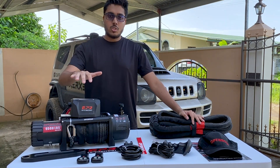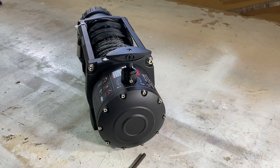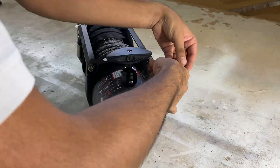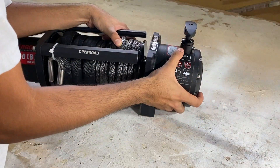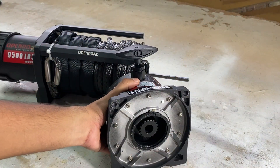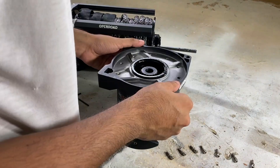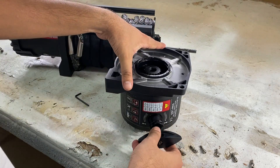We're going to install the winch on the Jimny and then take it out on some mud to test it out. To install the winch on the bumper, I need to rotate the gearbox so that the free spool switch faces the front. To do that, I'm undoing the two allen screws on top and gently removing the gearbox. There are ten small allen screws on the inside — undo those, then rotate the gearbox. When rotating, make sure the screws are aligned with the holes before reinstalling the allen screws.